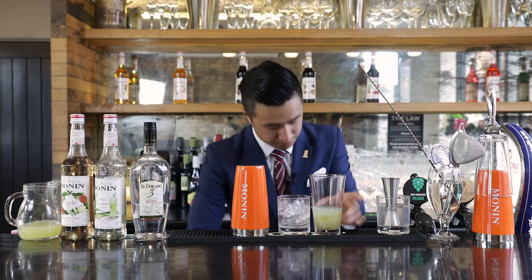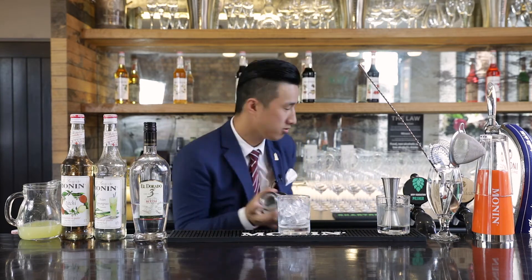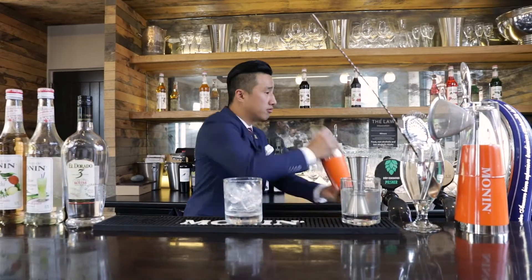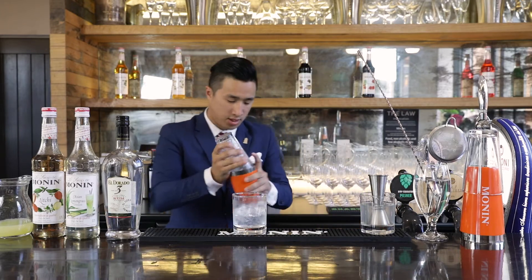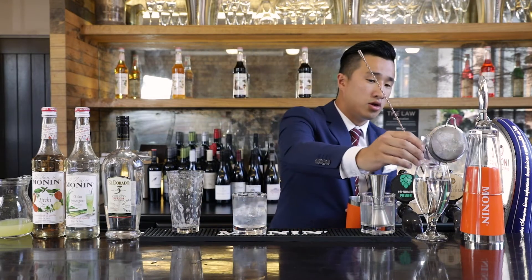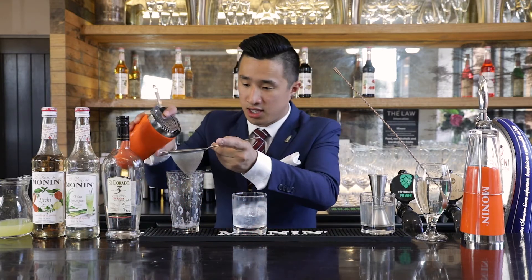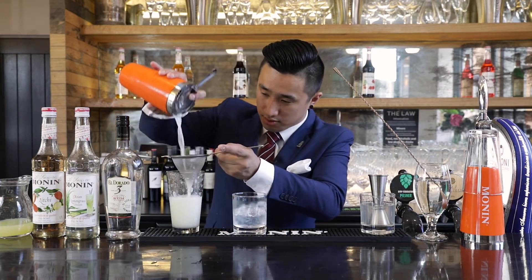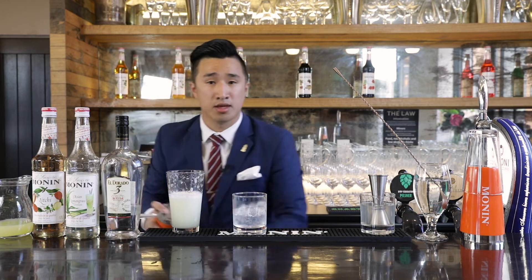So we're going to add ice into our shaker and do a reverse dry shake. Now, as opposed to a regular dry shake, the reverse dry shake takes away the issue of the foam breaking down post-shake. During a regular dry shake, you would shake without ice to emulsify the egg white, and then add ice and shake again to add dilution and to chill the drink down.